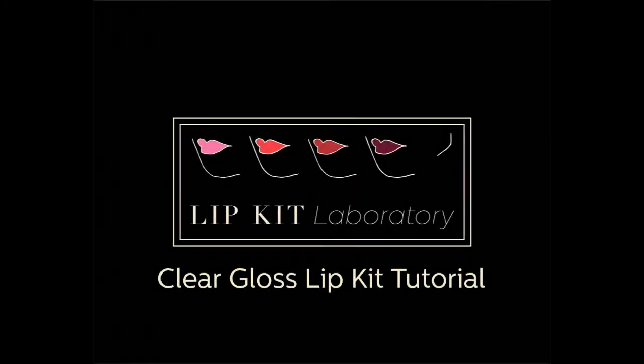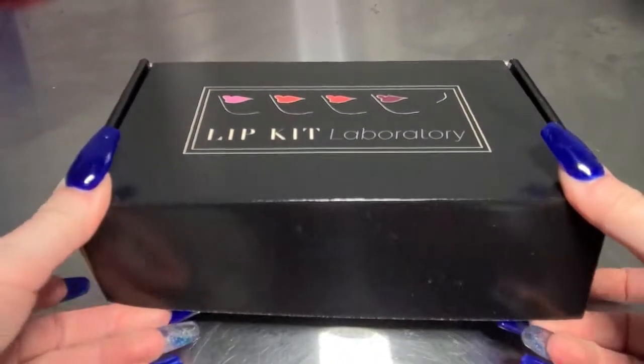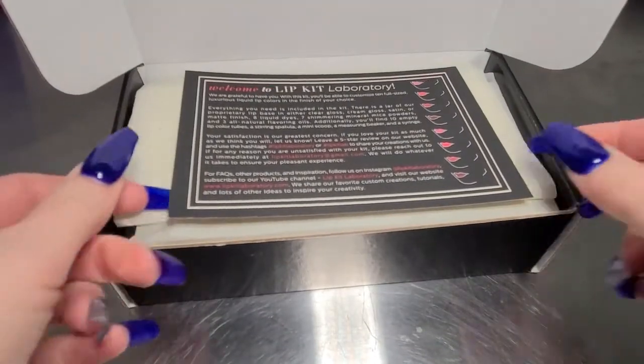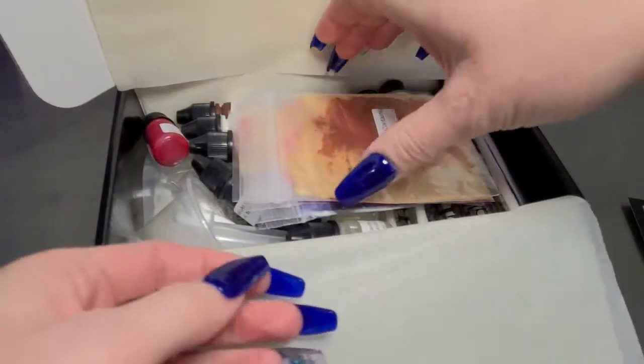Hey everyone, welcome back to our channel! Today we're going to be doing a clear gloss lip kit tutorial. If you're watching this video, it's likely that you just got your clear gloss lip kit and you're hoping for some tips on how to create some beautiful lip glosses. Let's get started!